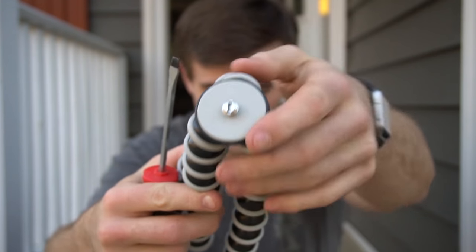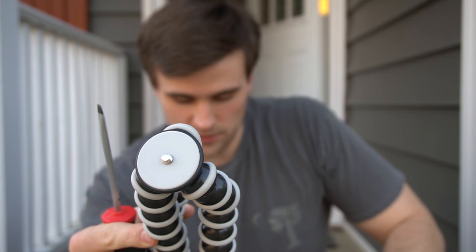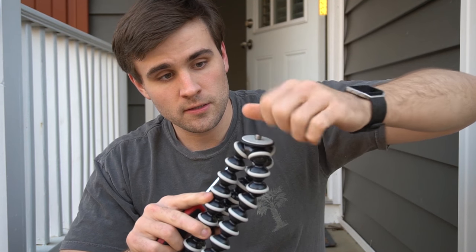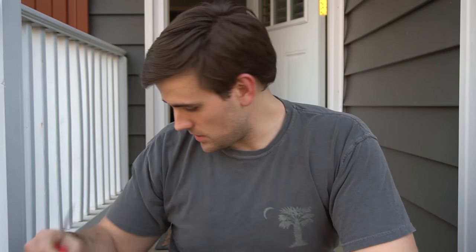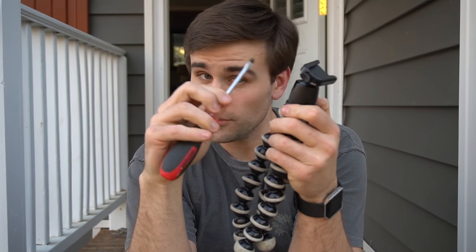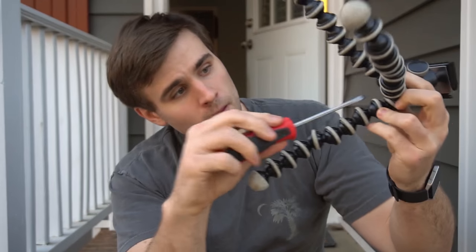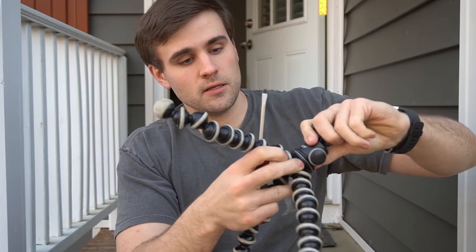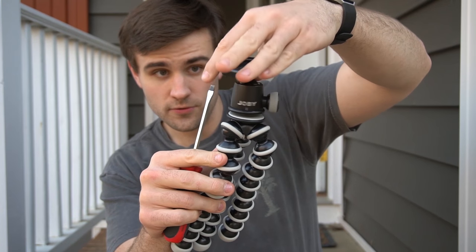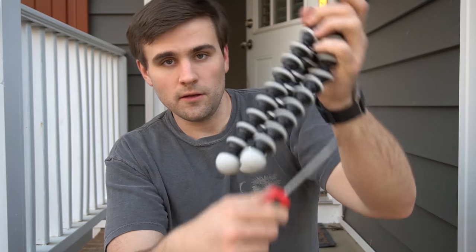This new set of legs has got a large thread and a 1/4-20 standard. You can either mount your camera directly to this, or you can mount a pan and tilt head on this, or you can take the Joby ball head — which is actually very good, I've got no complaints about the ball head. There's a screw on the bottom right in here; just loosen that up with a flat head and you screw the ball head back on. Tighten it up and you're good to go.